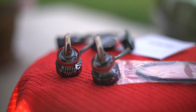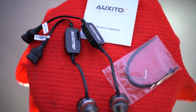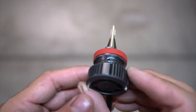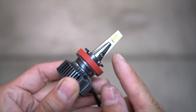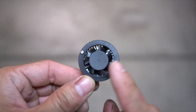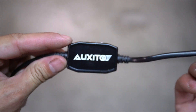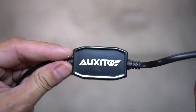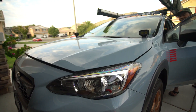My first impressions of the Oxido LED lights right out of the box: the build quality is extremely solid. It doesn't feel cheap or flimsy — it doesn't feel like it would break or bend easily. There's a built-in fan to prevent the LED from overheating over time, the Oxido logo on the ballast, and the connecting piece that connects to the car.